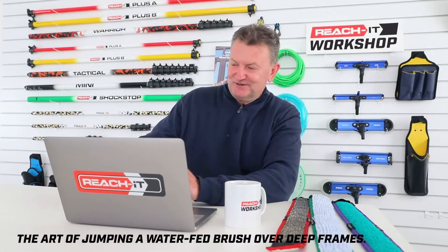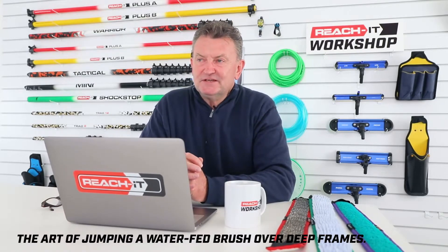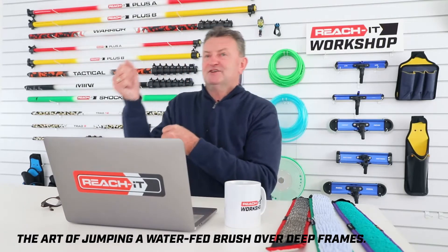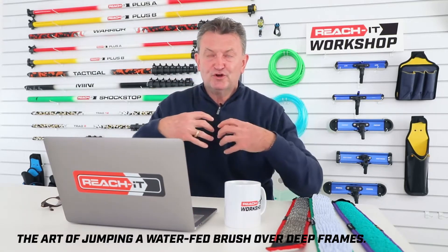We made a video together some years ago on this. As you'll see in Peter's video, if you've got a deep frame, your natural tendency is to cantilever the brush off the glass, over the frame, and back onto the frame — but that puts quite a lot of load on your core.